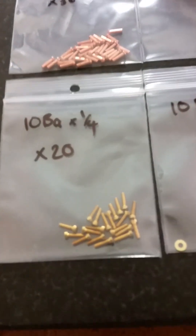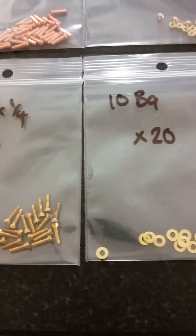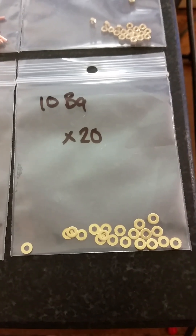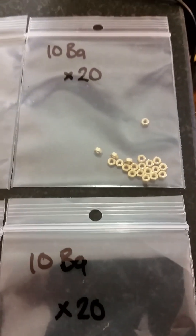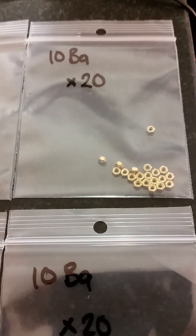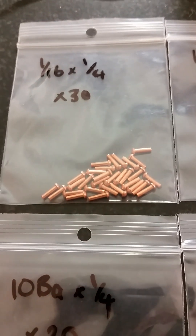My newly received fasteners order — these are for securing the firebox pieces. Screws for temporary fixing and rivets for permanent fixing before brazing. Thanks for watching.